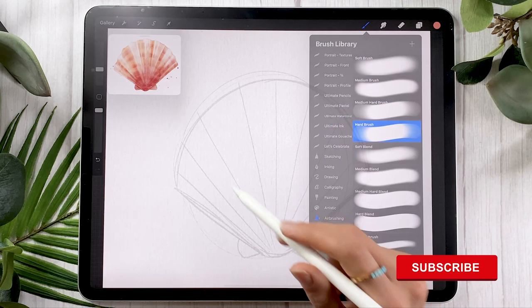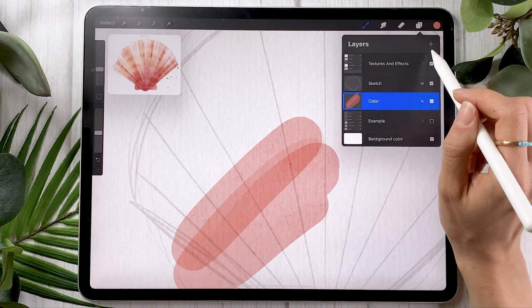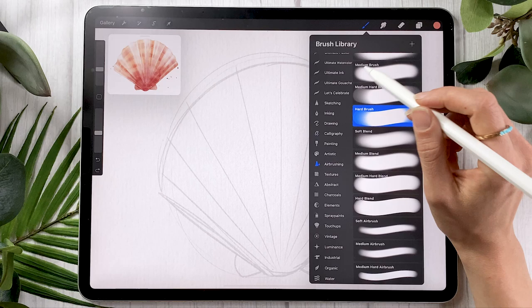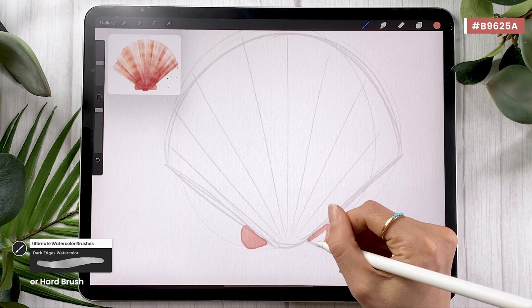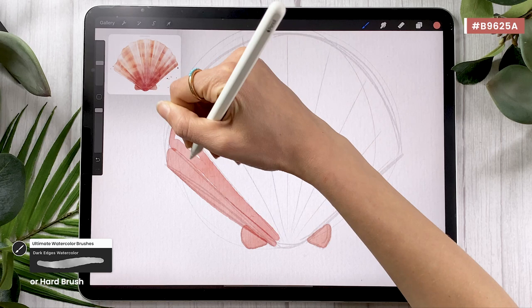For the brush, if you don't have watercolor brushes, you can go in the airbrushing panel, pick the hard brush, and then lower the opacity using this little slider. You're still going to be getting some sort of overlapping overlay effect that allows you to get watercolor results in the end. If you have my watercolor brushes — which will be linked in the description below along with a special promo code for YouTube viewers — just go ahead and pick the Dark Edges watercolor. At this point, you're going to color in all the little elements individually: the two sides of the little bow tie, and then all the little sections of the seashell one by one.